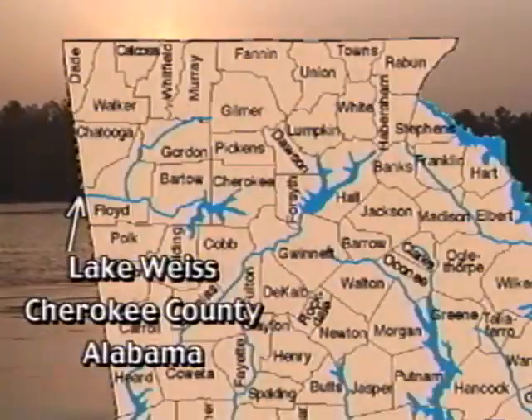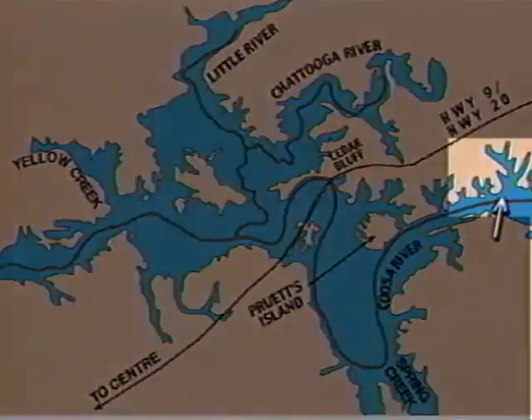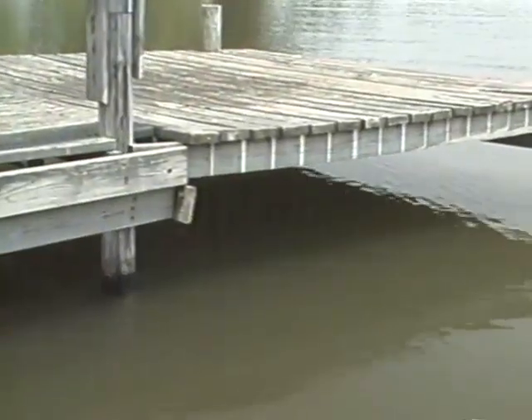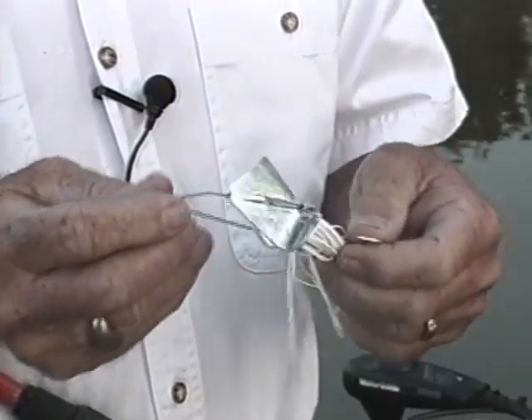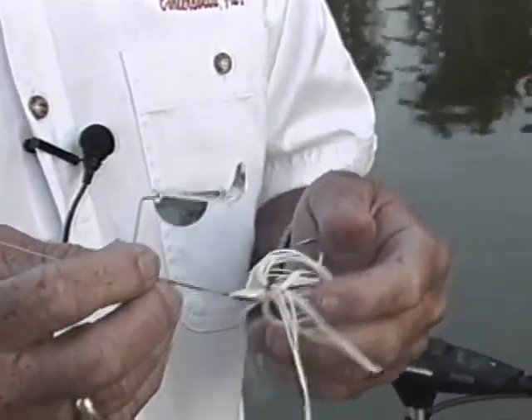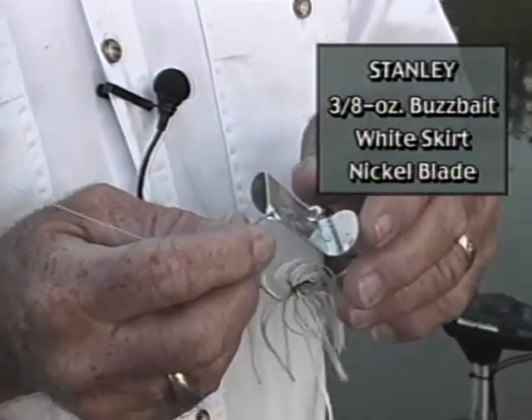Weiss Lake, which is an impoundment of the Coosa River, is an extremely shallow lake. We put in at Aaron's private ramp on the upper lake and headed out onto points with grass beds and wood structure to see if the buzz baits would produce. This is a three-eighth-ounce buzz bait — it has a white skirt, a nickel blade, and this particular one is made by Stanley.